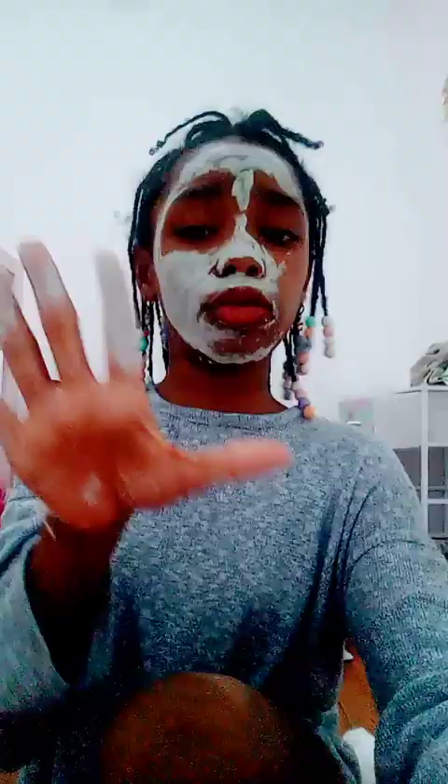Oh my god, my skin feels so good! Hold on, I'll be right back. Okay, my skin literally feels so good — y'all should try this face mask out. It's like a green face mask, you can get it from Five Below.